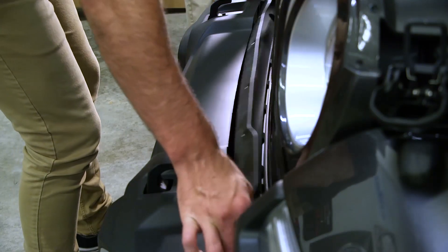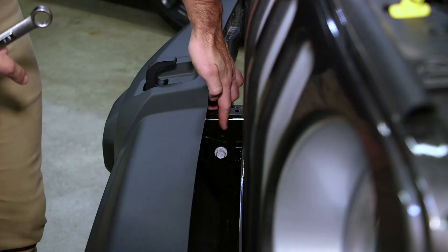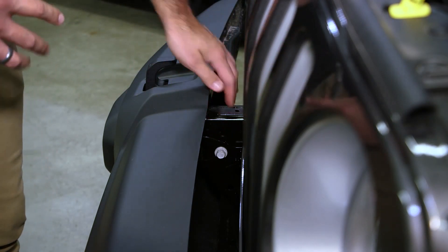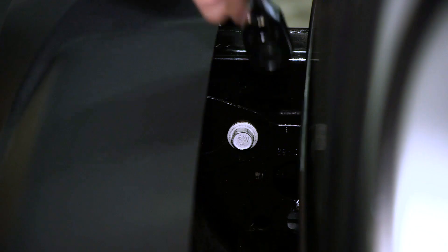With your rivets removed you can now pull the plastic cover off. Next we're going to remove two bolts from the inside of either bumper support. From the factory these are going to be tight, so we recommend breaking them loose with an open-ended 5/8 wrench and then finishing the removal with a 5/8 socket.